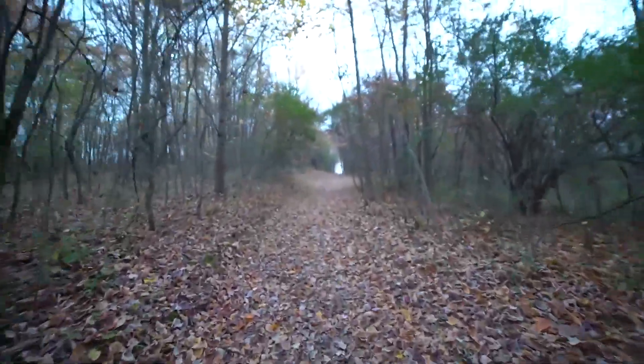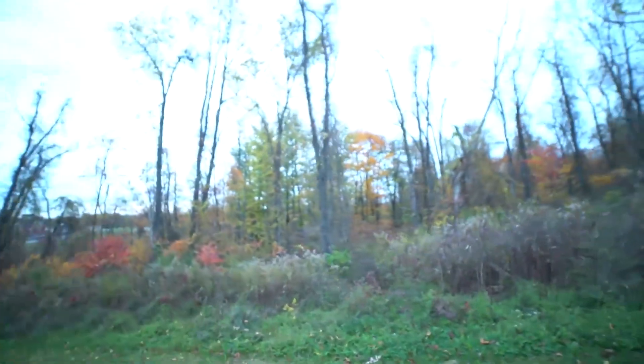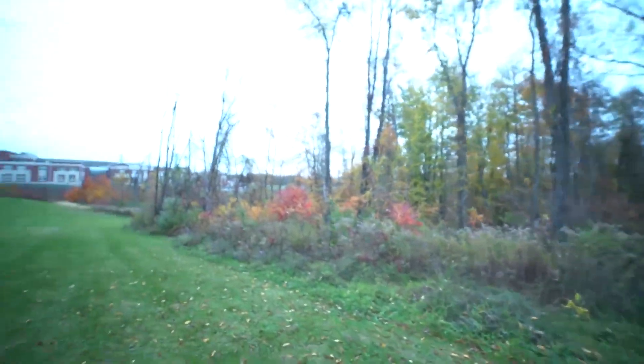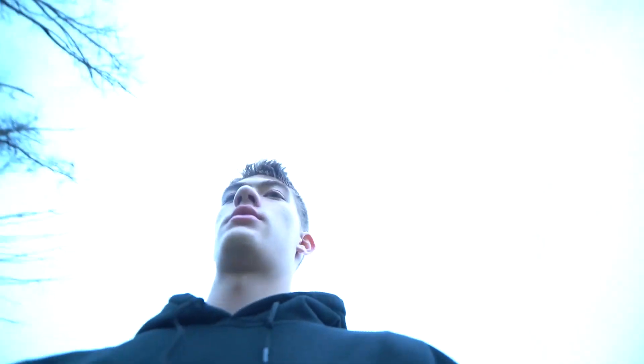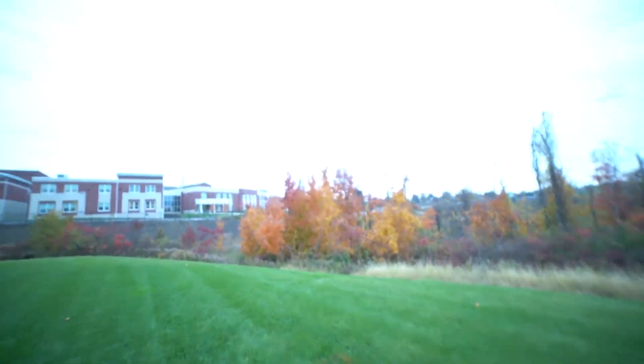It just gets bigger and bigger — holy crap. I'm noticing right now that so many different vibrant colors are popping out, but when I look at the screen all I see is a bunch of dull tree trunks. Maybe that is one fault with the wide angle lens — it's so far back you don't really have those things popping out at you. But these trees were just really popping out to me as vibrant.